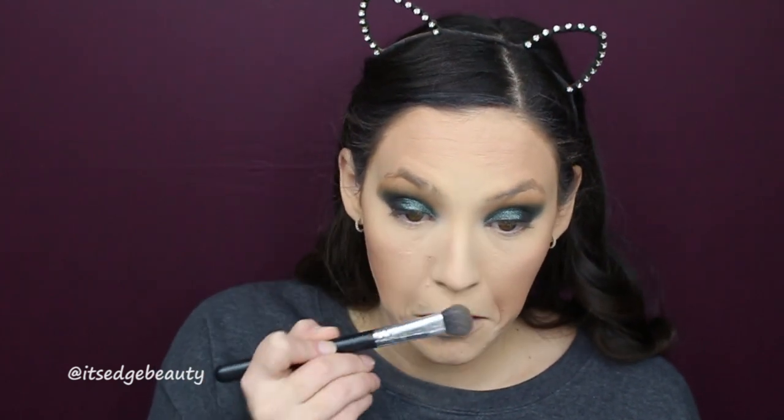I'm gonna take my NARS ETA brush and these two contour colors and contour with that. Then I'm gonna take my BH Cosmetics large shader brush and that bronzing color to contour my nose. Then I want to blend that in and give a little more light back to my face, so I'm taking my Morphe R10 and these two highlight shades. I'll go a little heavy under the eyes because I'm going to put some pretty dark colors under there, and I'll brush that away later.